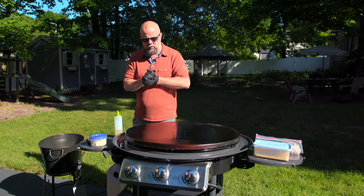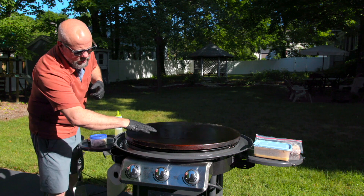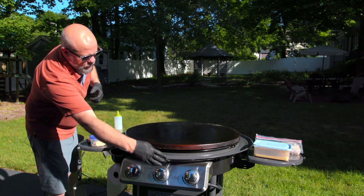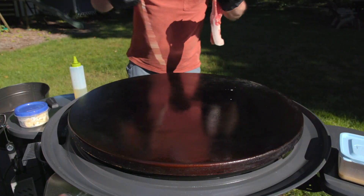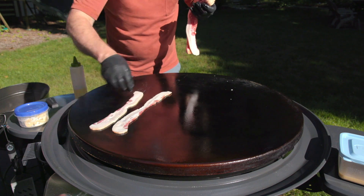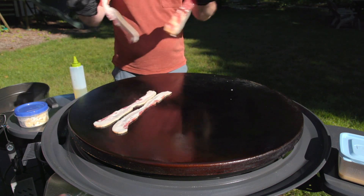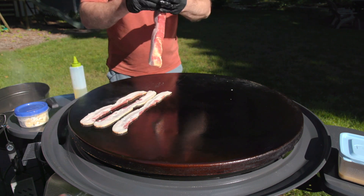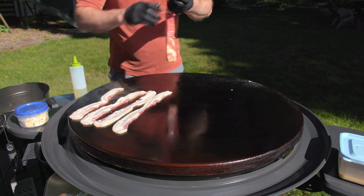First thing being first, I want to check my temps. This is my high side where the bacon's going to drop, and my medium is where the toast is going to go. So I've got this thick cut bacon — it's the first thing I want to drop down, get it nice and crispy.